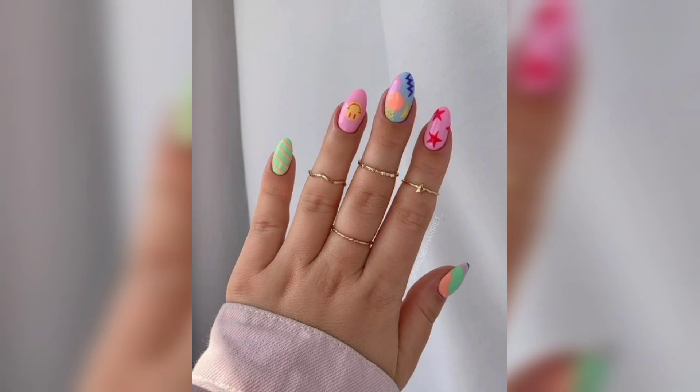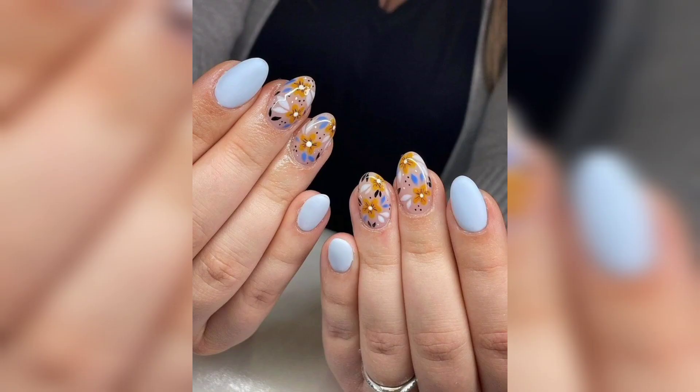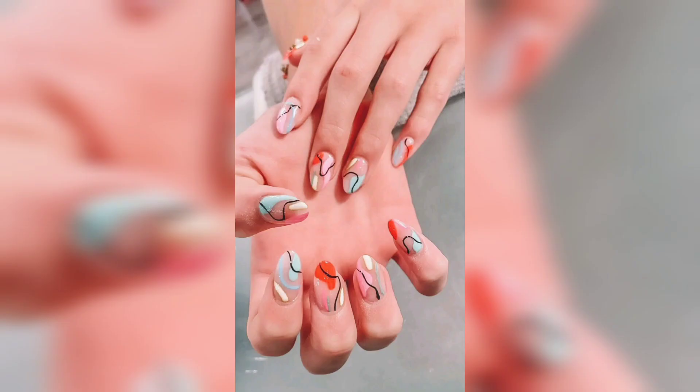Neon colors are a must-have for summer. From neon pink and orange to green and yellow, these bold shades are perfect for making a statement.